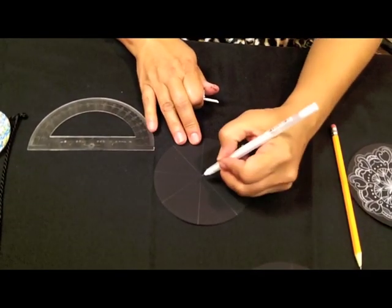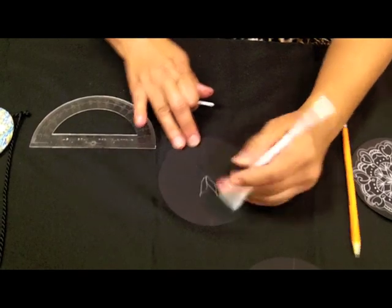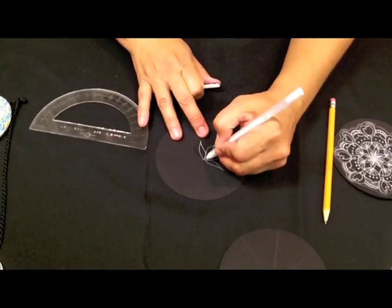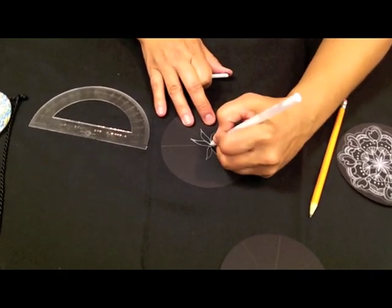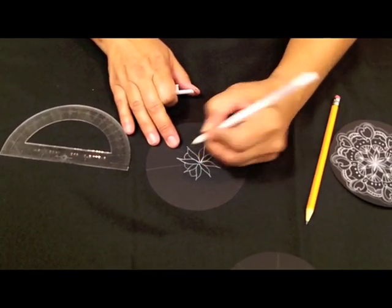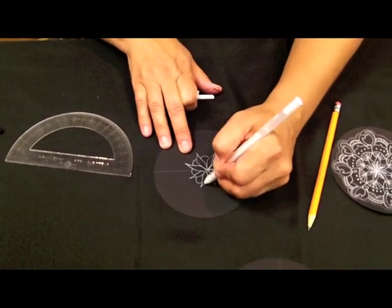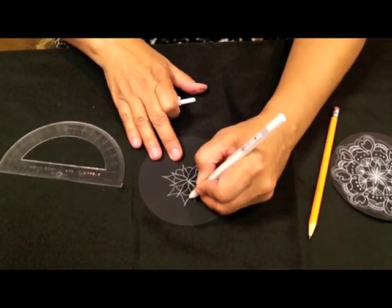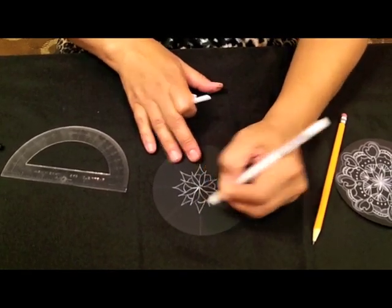Once my lines are on the paper, I start to draw my different tangles following within my lines. To create my Zendala, I'll continue to turn it while putting in additional tangles. I'll continue adding the same design over and over again. Keep turning your Zendala to make it easier to draw your design.